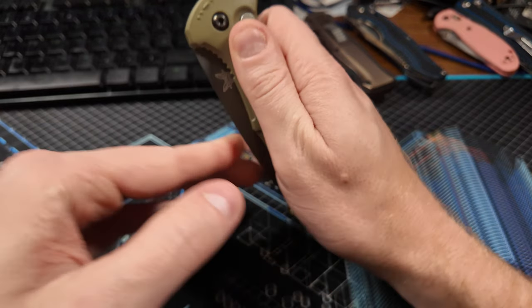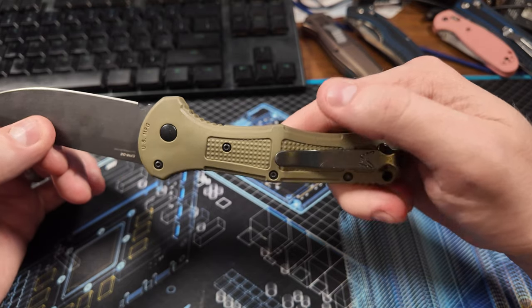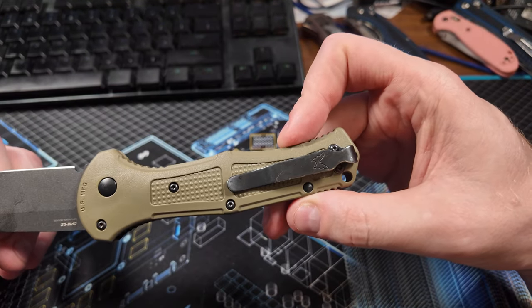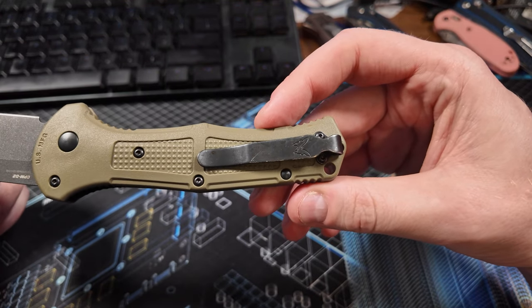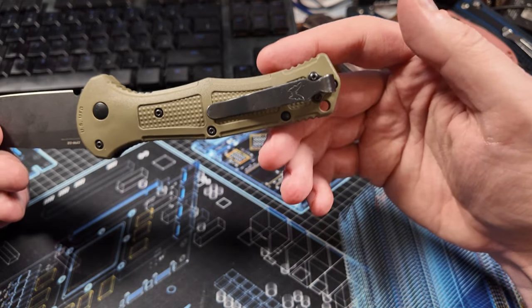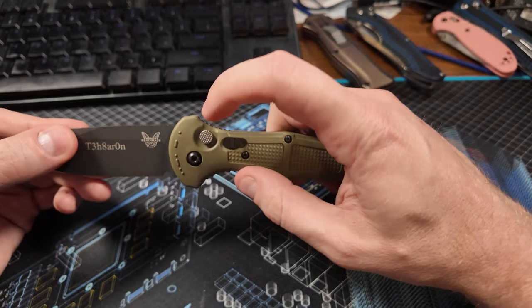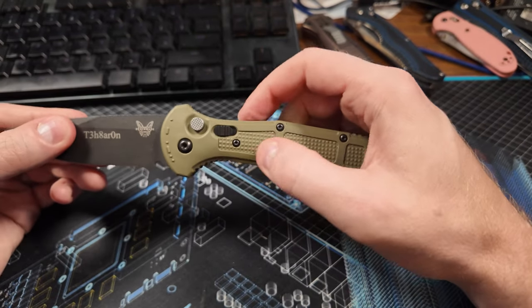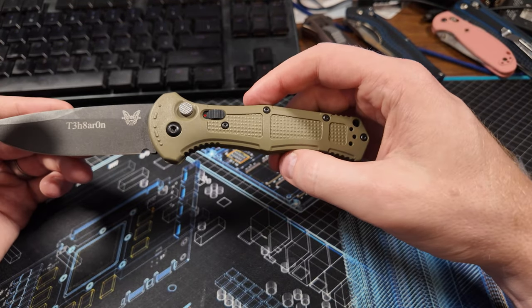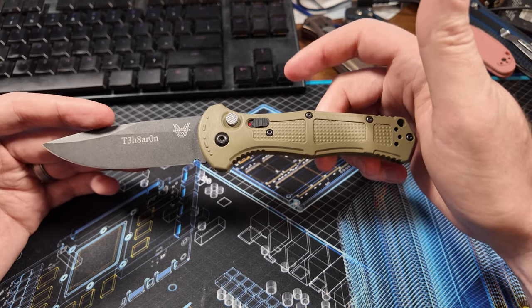The action is very smooth and the spring is very strong — I really like it. I like that the pocket clip rides relatively deep in the pocket. This is something Benchmade fixed on more modern versions; the older ones tended to put the clip a little further down so it would stick out, which was annoying. It also has a lock that prevents the button from opening or closing the blade, which is a nice feature. I usually just leave it unlocked since I haven't had it accidentally open in over a year of daily carry.